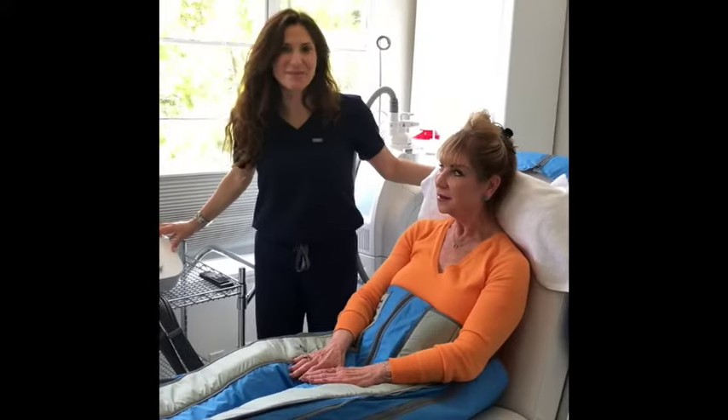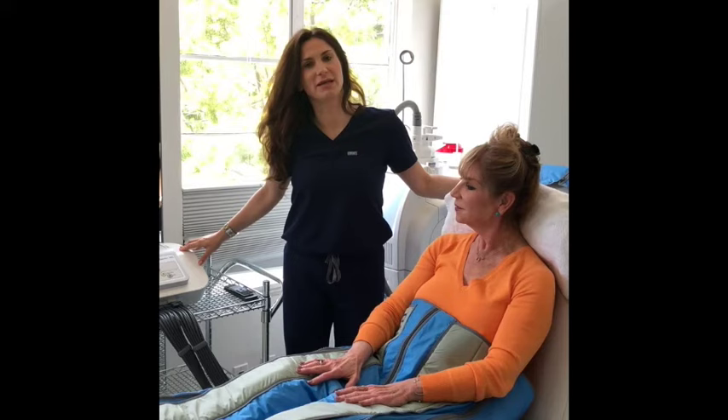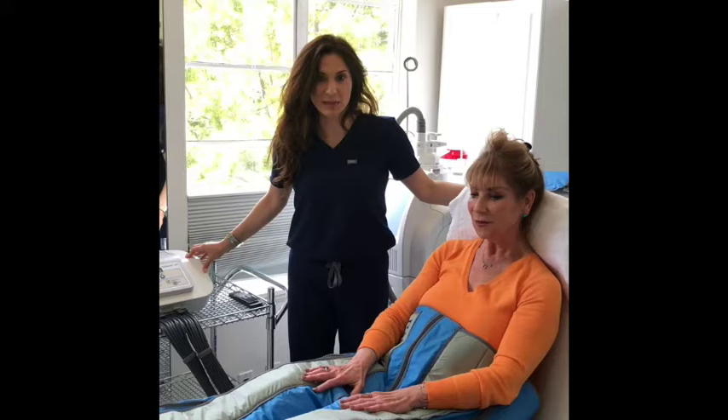Welcome everyone. My name is Jennifer. I'm one of the nurse practitioners here at Lasky Aesthetics and Laser Center in Beverly Hills, California. We are featuring our new Balancer Pro — a device that we've recently brought on to our practice. It's technology out of Germany that essentially helps limit the fluid in our body.